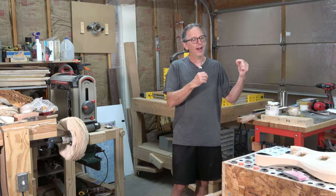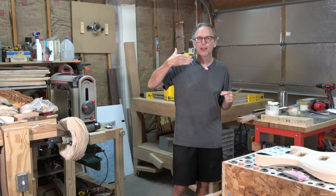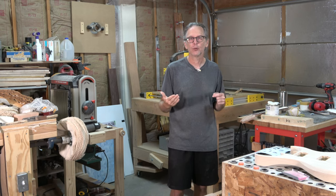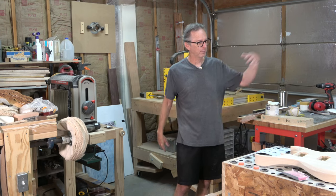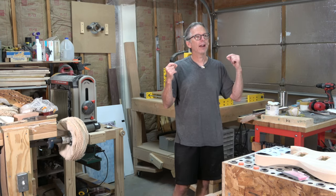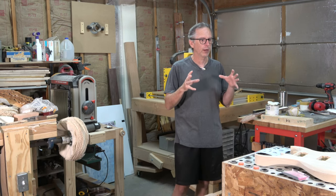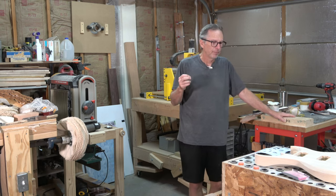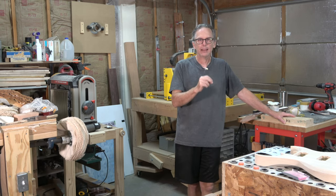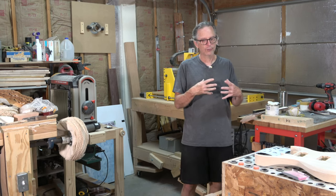After doing some further research, you've probably found comparable knockoff tools on eBay, Amazon, AliExpress, Banggood, or wherever, that are significantly cheaper — and that would lead you to think StewMac is just way overpriced. Well, in truth, you're probably not the market that StewMac is interested in selling to.